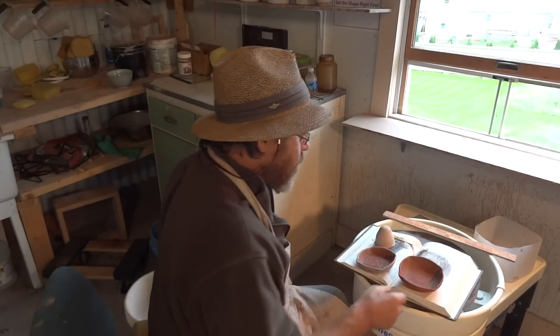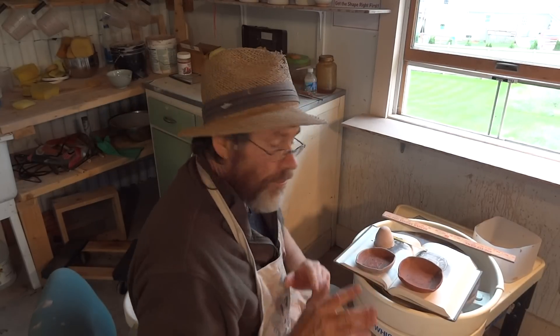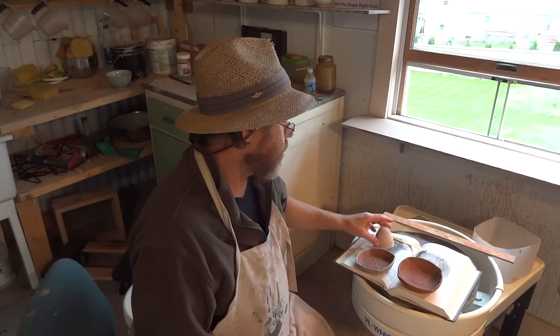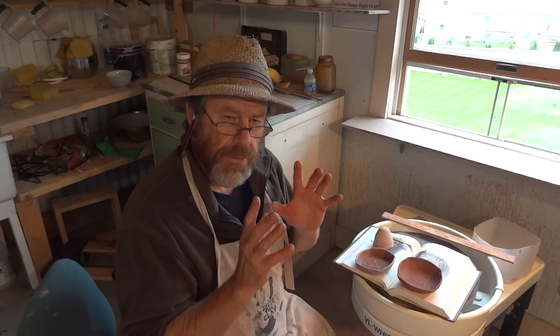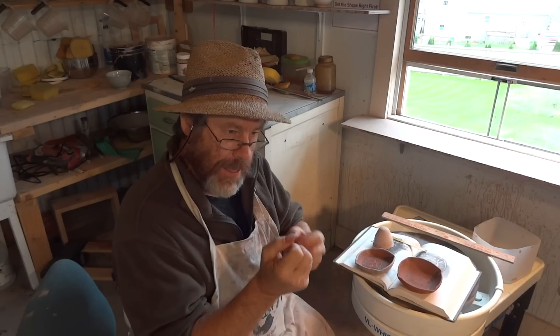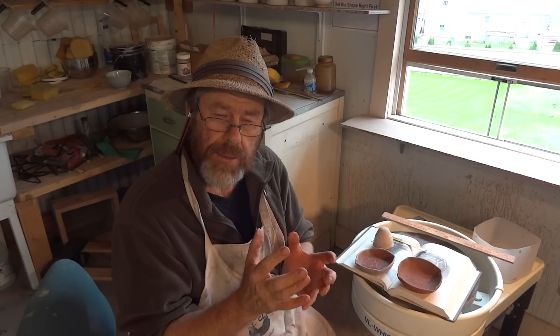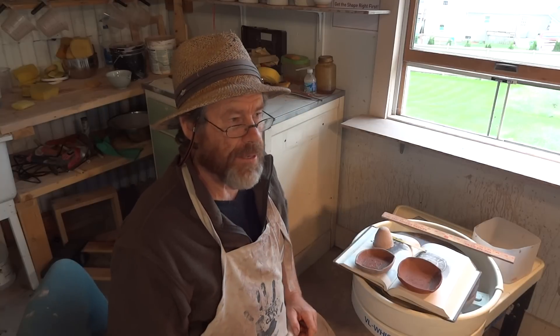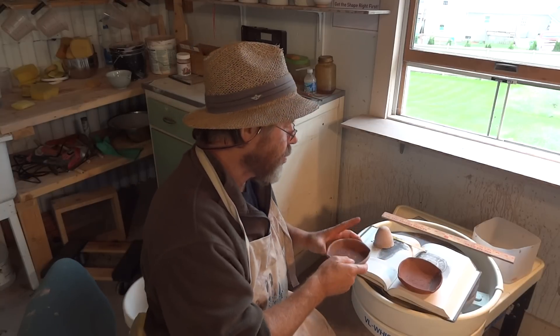I just wanted to show you that, and also to encourage you to copy when you see something that inspires you. Get on the wheel, get the clay, and have a go making it — because you'll learn so much by doing it. It'll never be exactly the same as the original anyway; it'll always come out a little bit different, so don't be afraid to do that.